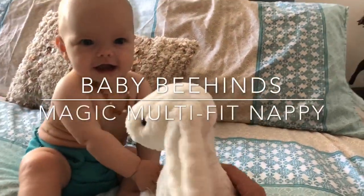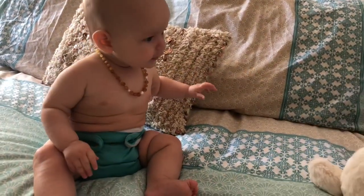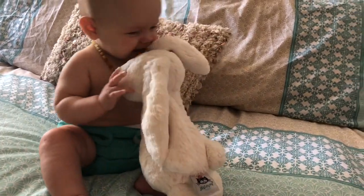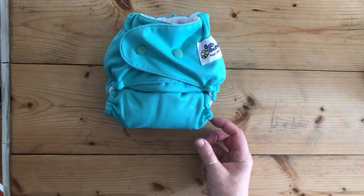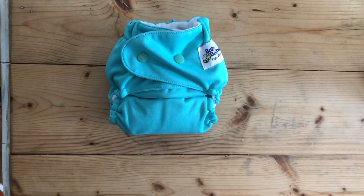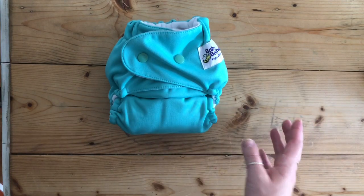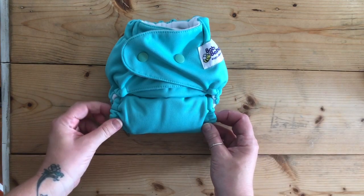This is a fit and feature video for the multi-fit nappy by BabyBeeHeinz. Multi-fit means that it starts from newborn and lasts all the way up until toilet training, so you only need the one size nappy and you're not buying multiple nappies for different sizes.